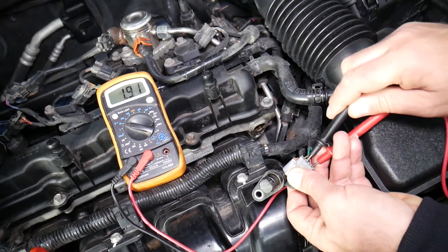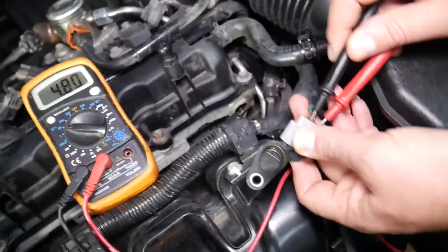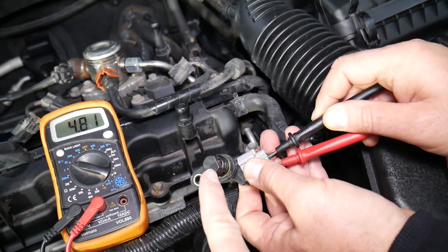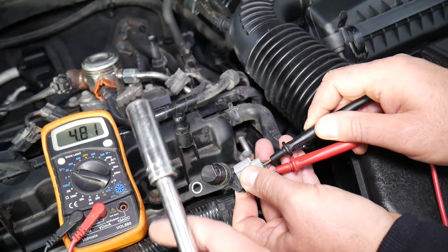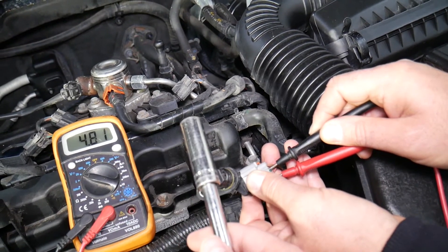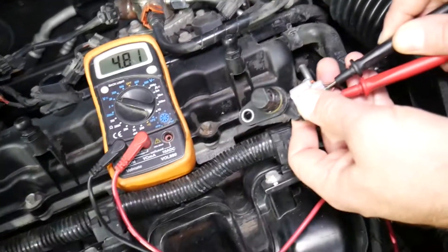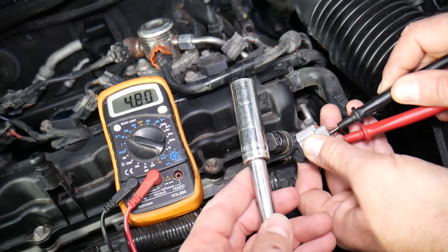Now this is the camshaft position sensor. If everything works correctly, you should get 4.8 volts. The moment you bring a larger metal object — like a socket — next to that sensor, it should drop to zero. Check it out: zero. When I remove it: 4.8. Zero, 4.8, zero, 4.8. This sensor is kind of like an on/off switch — it tells the computer when the camshaft passes through that certain position.